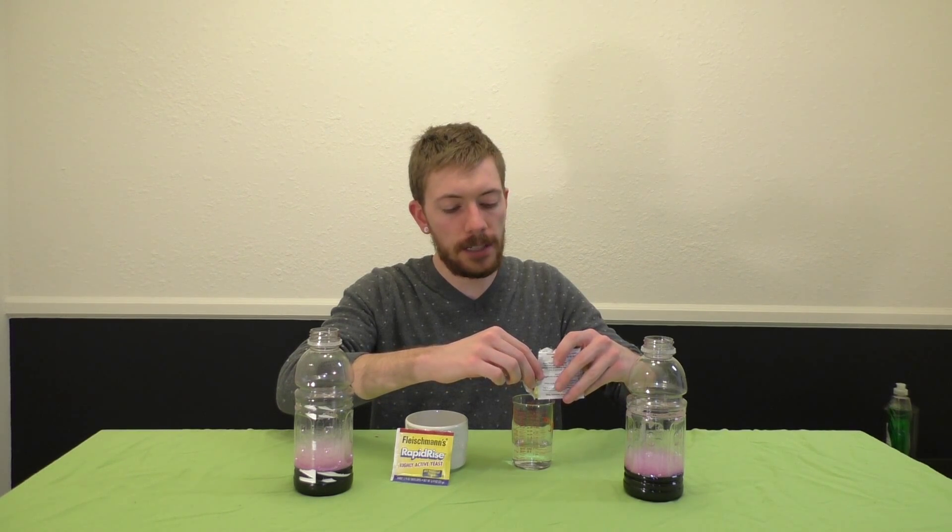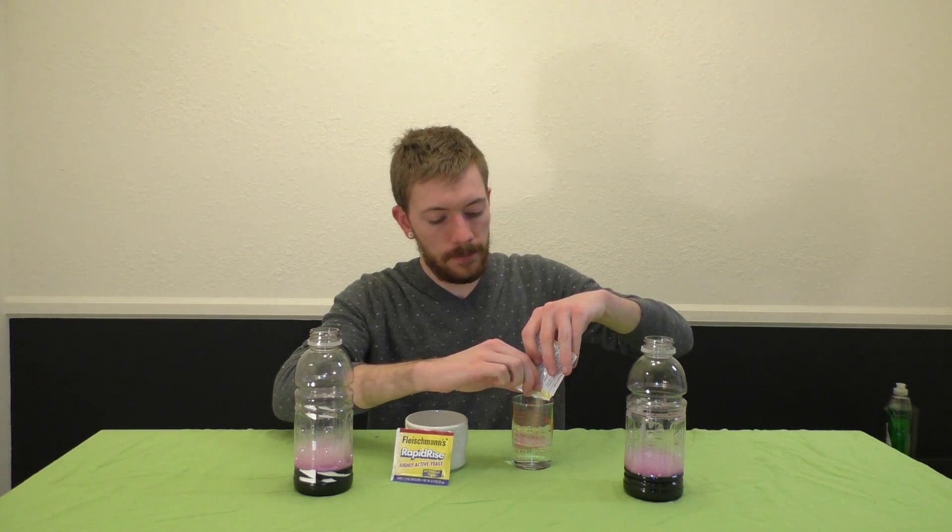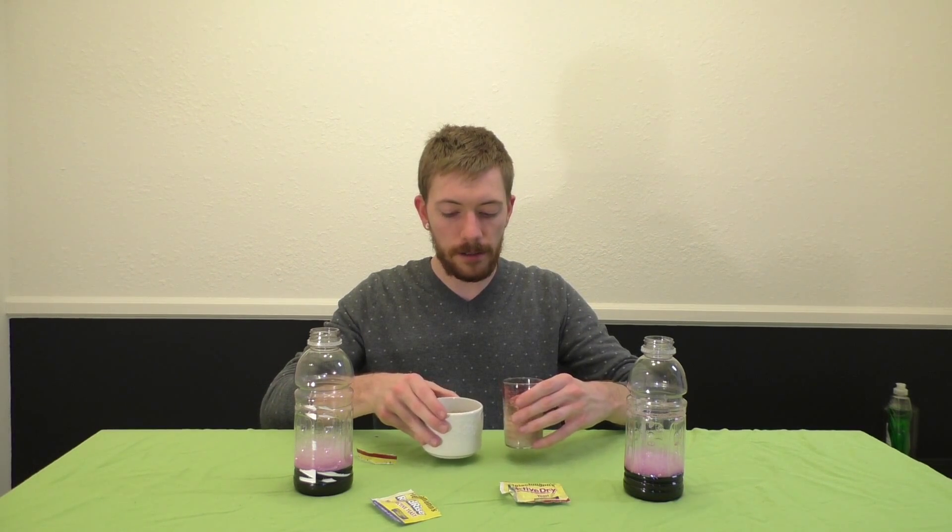You'll want to place one packet and three tablespoons of water. Next, you're going to want to stir the yeast in the water. And remember the number one rule — don't be a goon, use a funnel.